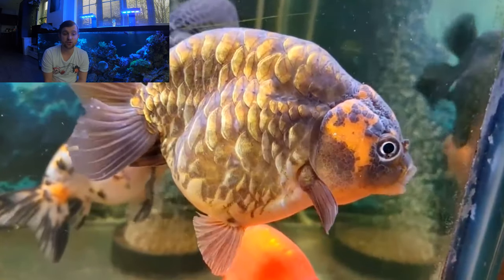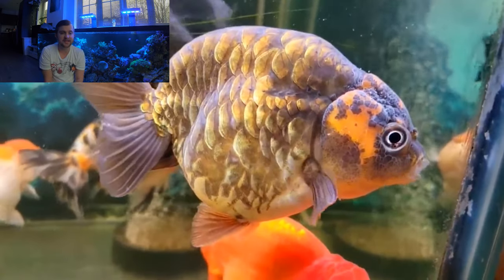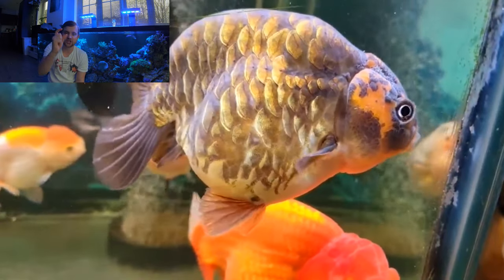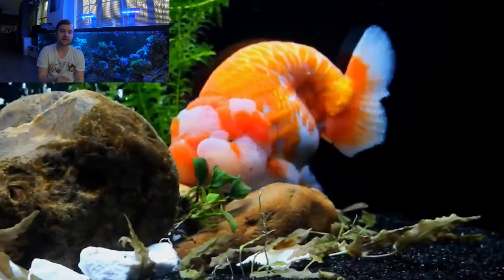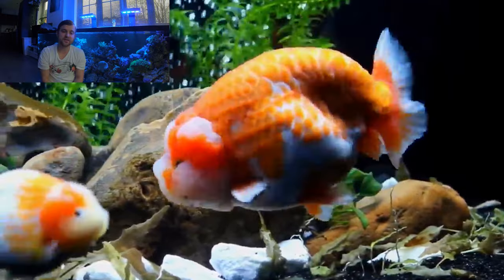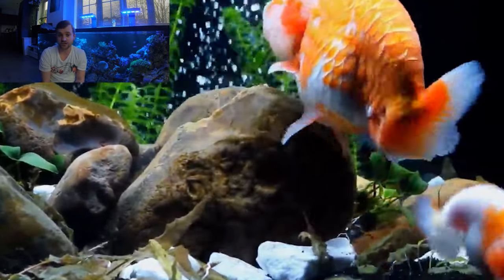Here we have a slightly better quality video of a Ranchu — not the highest quality Ranchu, but you can really see the way the direction of the scales slightly changes, and they aren't all in that linear, columned fashion. It may look as if the fish has been damaged and the scales have regrown, but this is just generally the look of the Batik or Dragon Scale Ranchu.